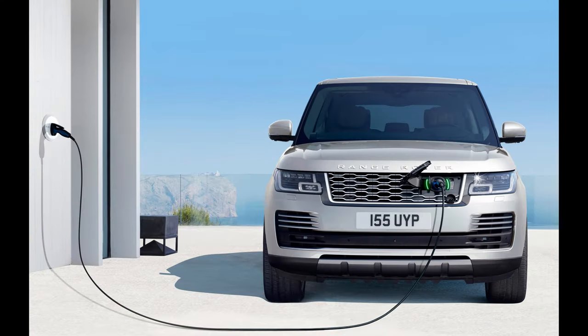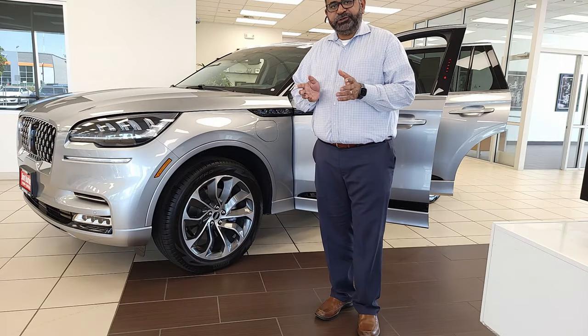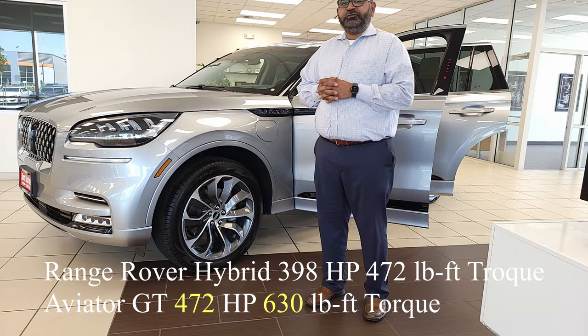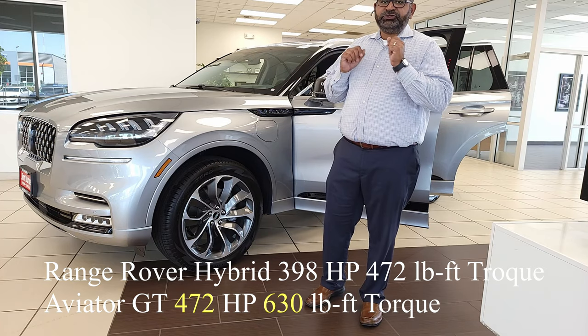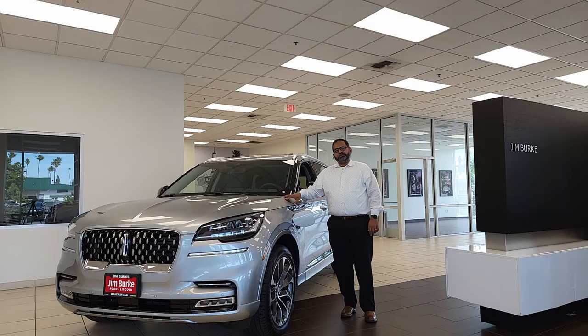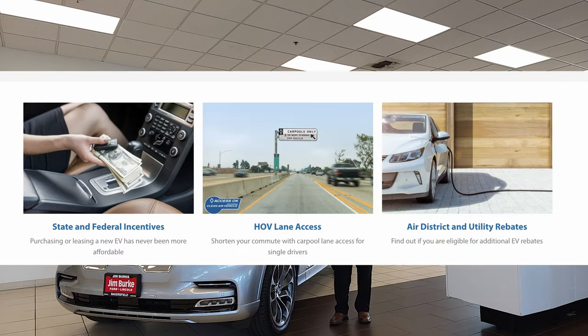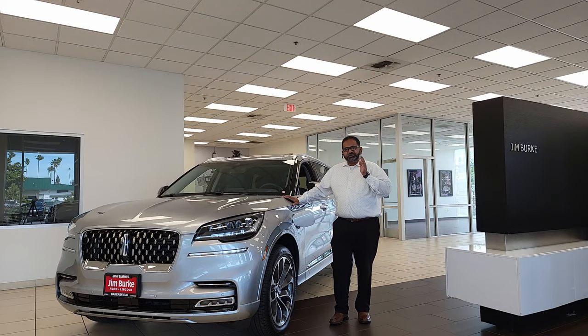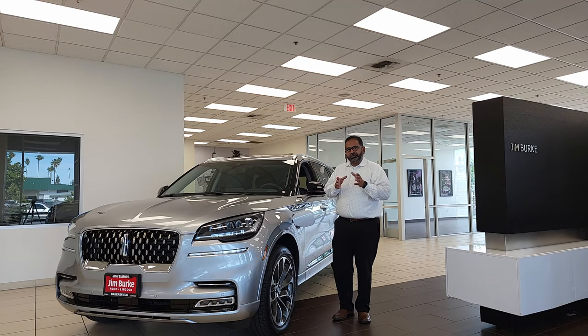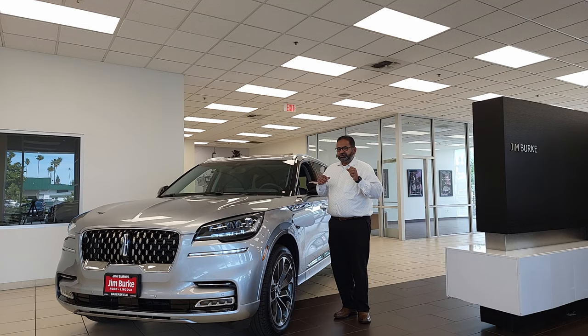Range Rover also has the Range Rover Sport with a plug-in hybrid version, which comes with only a 2.0-liter hybrid — you see the pattern here — and only produces 398 horsepower and 472 pound-feet of torque, with 19 miles on pure electric range. Because this is a plug-in hybrid SUV with a big enough battery pack, it also qualifies for federal energy rebates, as well as your local rebates, clean air rebates, and HOV lane access. These rebates could add up to between $7,000 to $8,000, though your results may vary depending on where you live and how much you make. Check them out — it's a great deal to purchase a plug-in hybrid EV, especially the Lincoln Aviator.